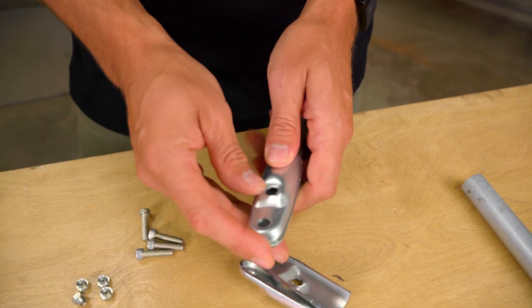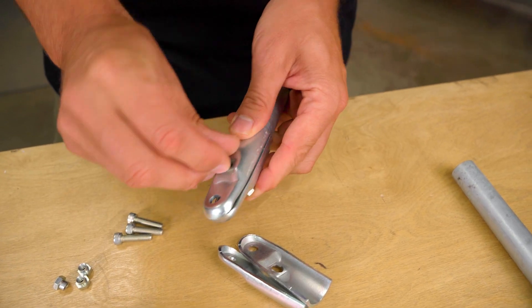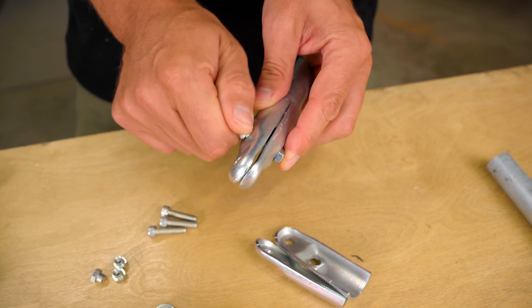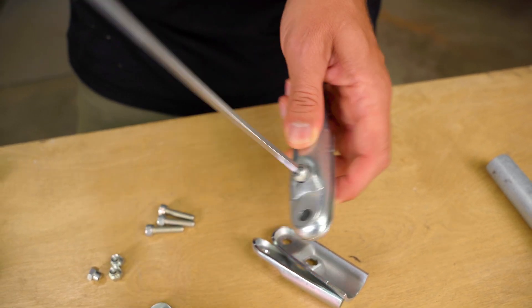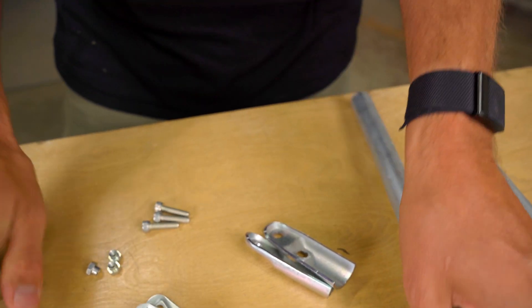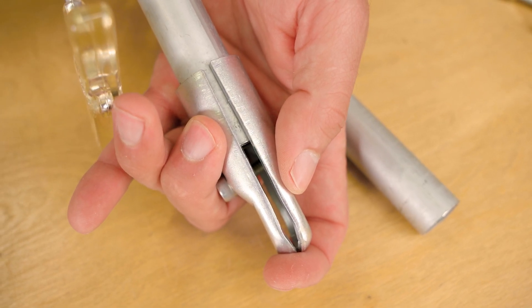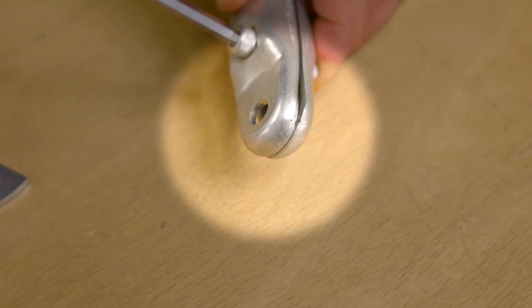Both pieces that make up the end clamp are the same, so the orientation of the pieces doesn't matter. Add one of the nuts inside of the bottom most nut pocket on either side of the end clamp. Hold the nut in place with your finger and thread a bolt into it from the other side. Once you get the bolt threaded a few times by hand you can switch to tightening the bolt with your 5mm hex wrench. While you are doing so, be careful of two things: first, make sure that the piece of conduit stays fully inserted; and second, make sure that the top of the end clamp pieces stay on top of one another and do not slide apart.